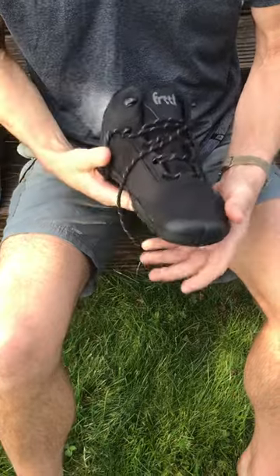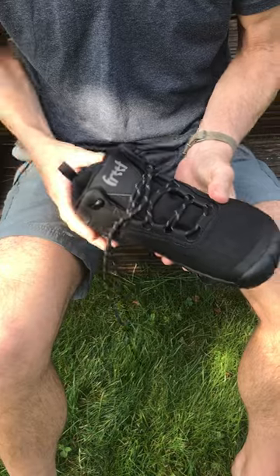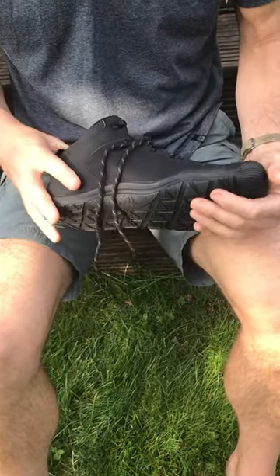I hope you'll appreciate the upgrade to Booty. I think it'll be a much more versatile shoe for all year round.